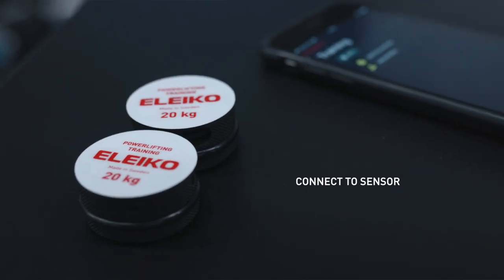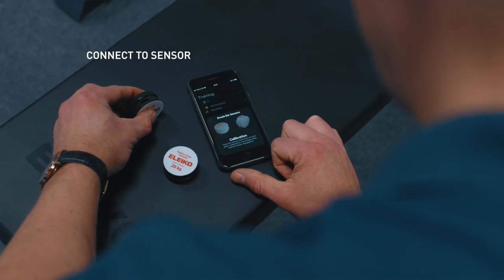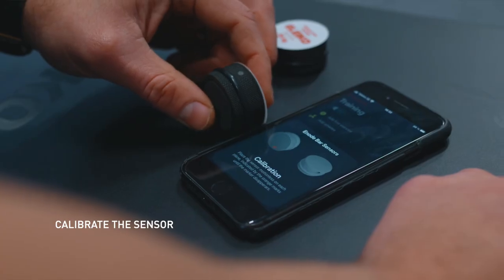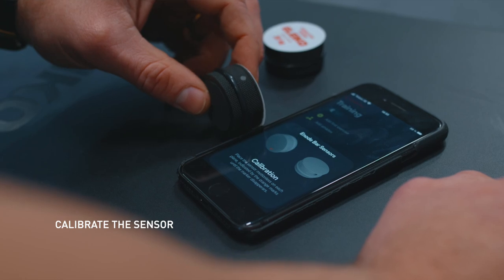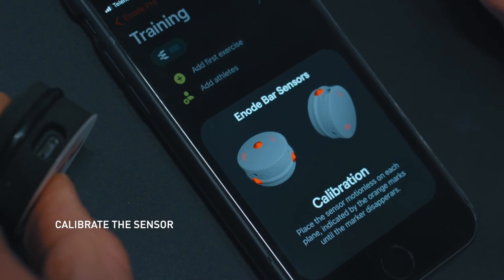Move both sensors close to your phone or device and you'll see that they appear in a 3D view and are ready to be calibrated. This is set up to allow the sensors to know what is up and down, and entails turning the sensors in six directions according to the orange arrows on the screen.